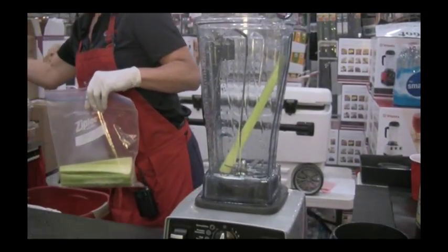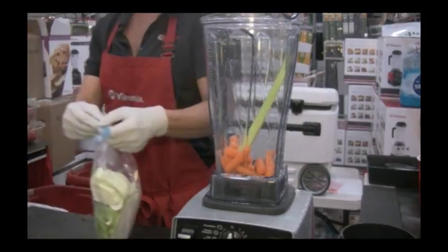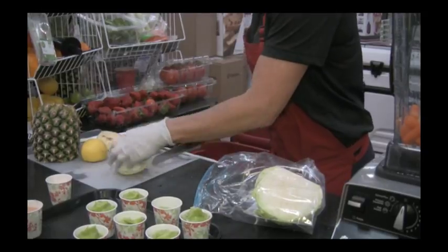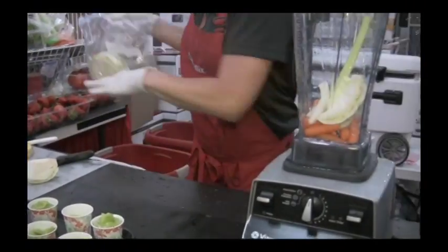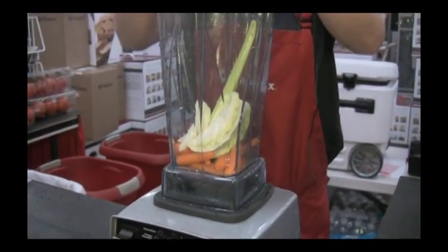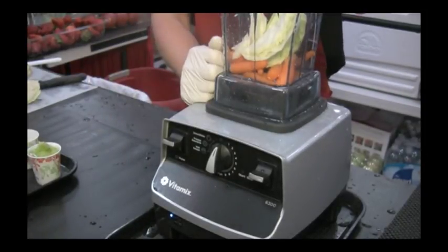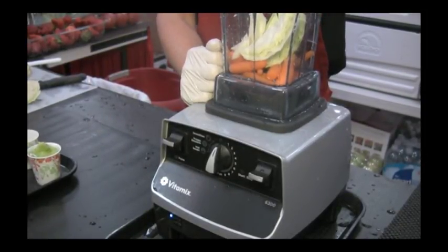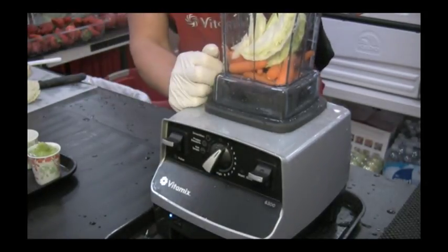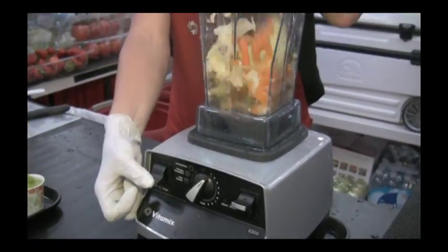We're taking our celery, carrots, and cabbage — this is the start to a great coleslaw. Cabbage is also a great cancer cell inhibitor. On this side of the dial where you see the numbers, that's our variable control. That allows us to decide how fine or coarse we want the items we're chopping. One is a coarse chop, and as you dial down the items will become finer. I've got a pulse switch here — this allows me to be in control of just how much chopping I do.